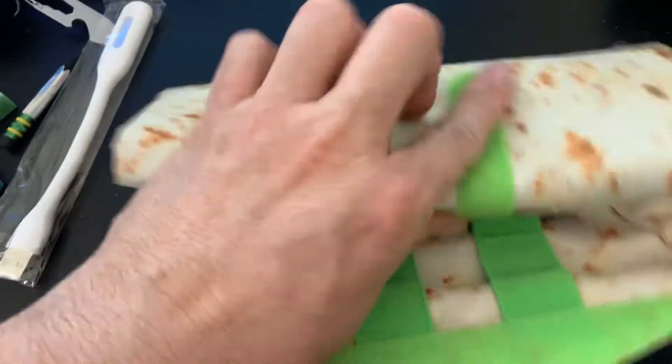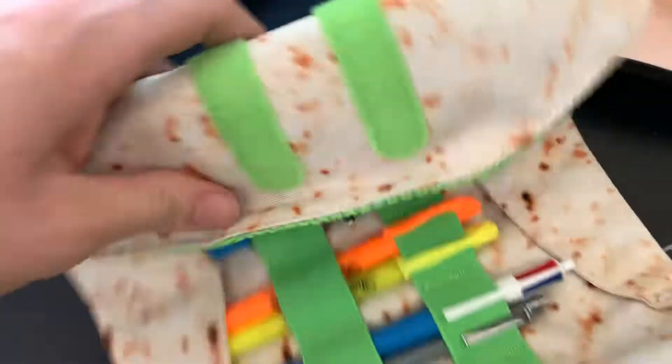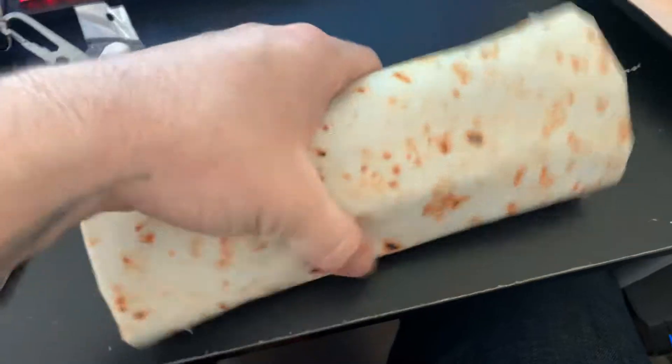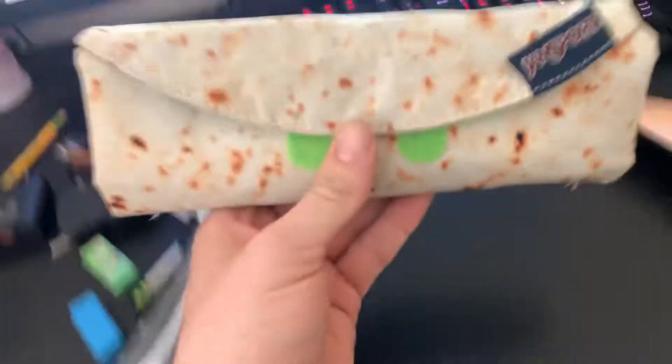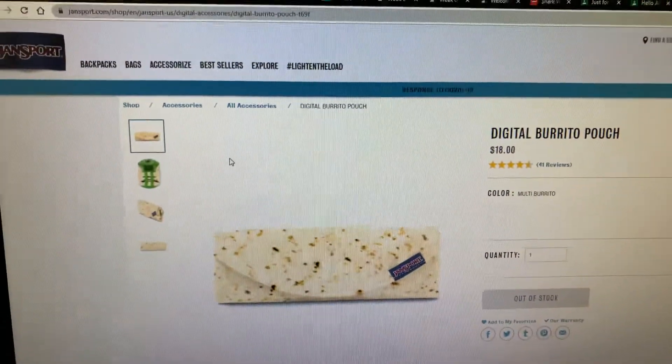Folding it up is easy — just roll it. And there it is. My digital burrito by Jansport. Thank you.